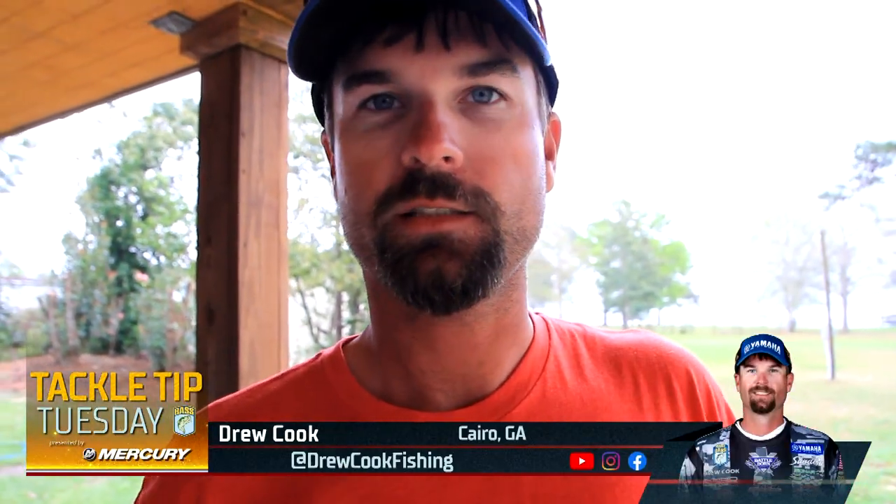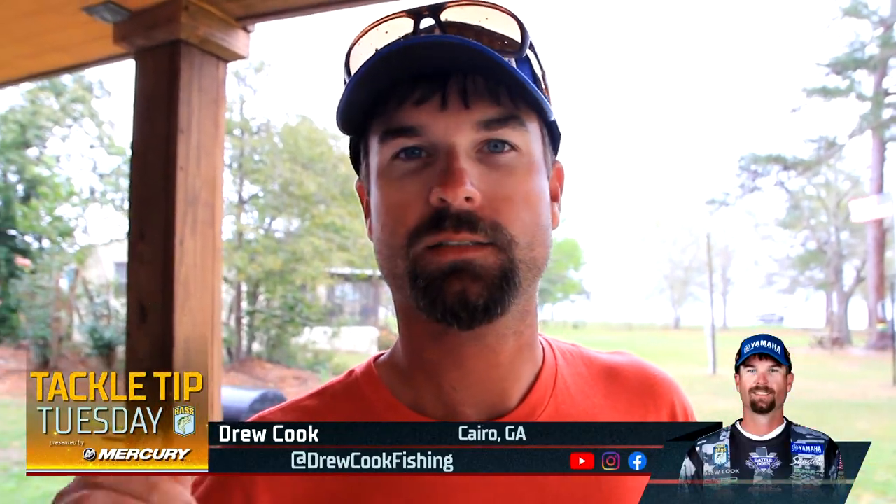Hey guys, Bassmaster Elite Series Champion Drew Cook here. We're talking about the shad spawn. Whenever the shad starts spawning, whether it be on docks, grass, lily pads, anything like that, there's nothing better than a popping frog.